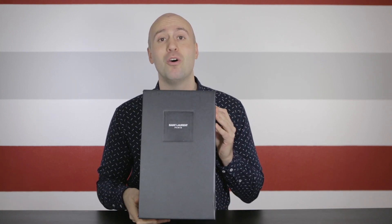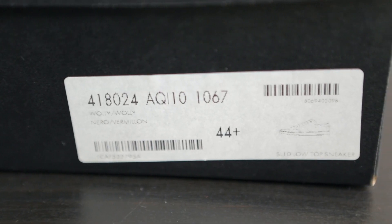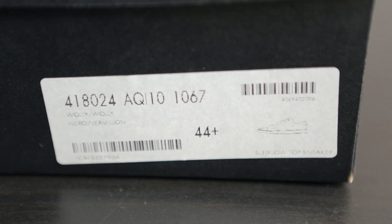So let's start looking at the box. The box is all black and on top of it we have the Saint Laurent Paris logo in white, and we have a borderline around it. The information label is placed on the front and it reads the style number SL10 low top sneaker. I got it in a size 44, or in US that would be a size 10.5.